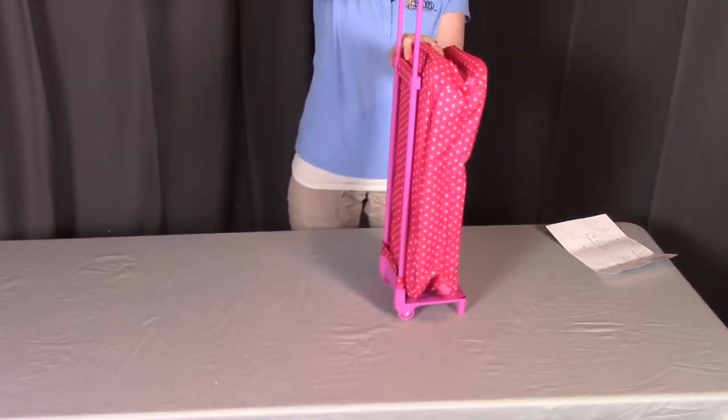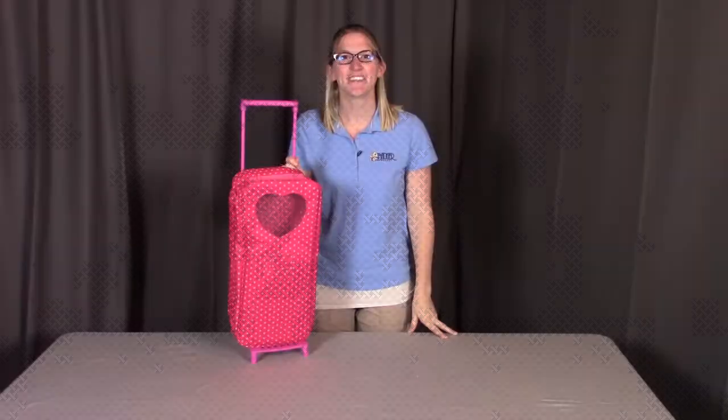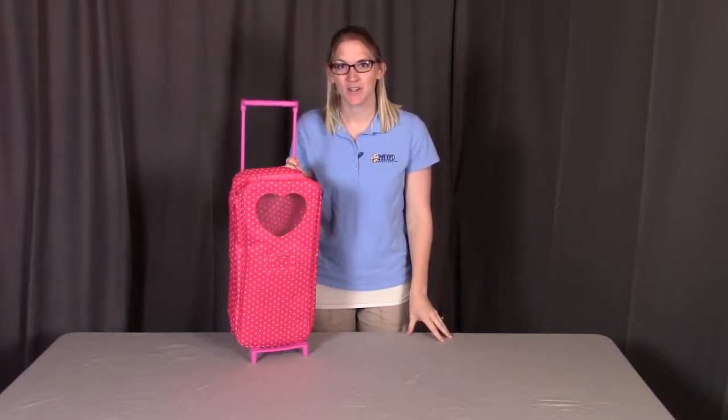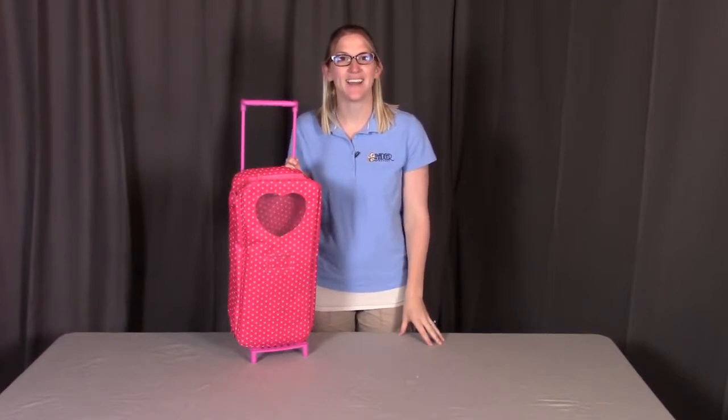You can pull up the handle and wheel away. This concludes the assembly for the Trolley Doll Carrier with Rocking Bed and Bedding. Remember, if you have any questions or concerns, reach out to Badger Basket as shown at the end of the instructional video. Badger Basket thanks you for watching — enjoy!